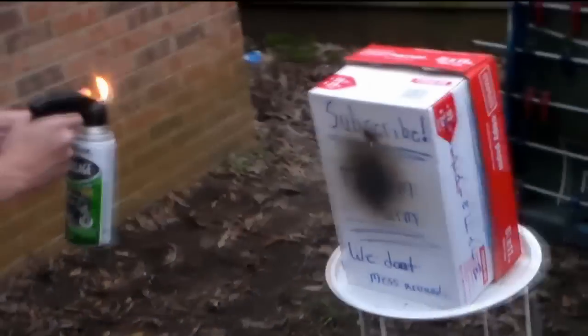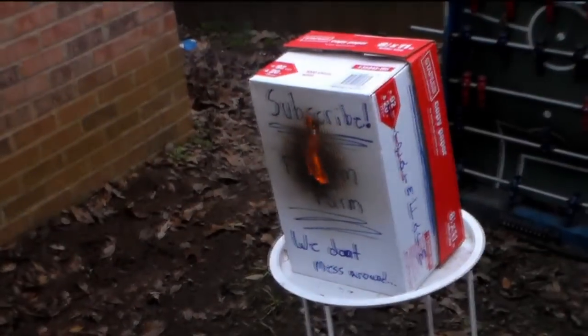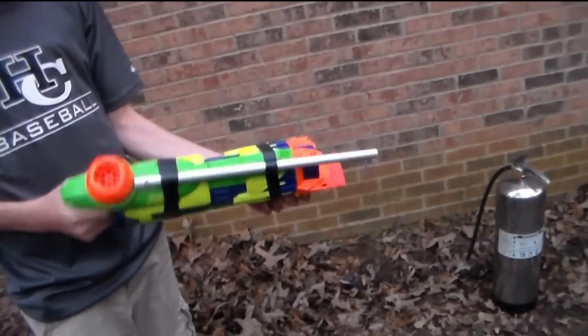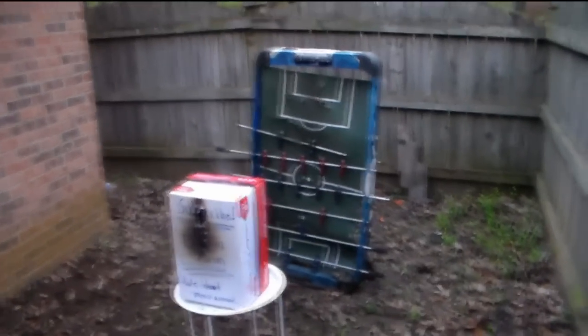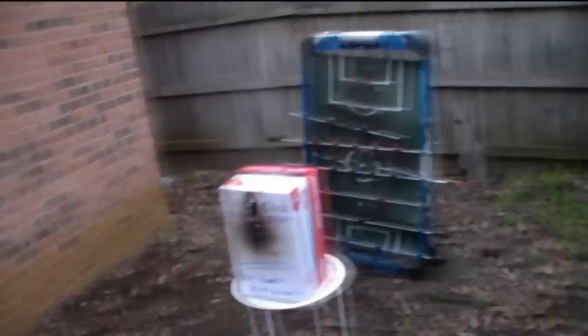Let's see if we can do this again. That's pretty cool, but I still think we can get even bigger — let's try it. Alright, now we've got the biggest one, this is the grand supreme of all of our flamethrowers. We've got an old foosball table — we never really liked foosball anyway — so let's see what type of damage we can do.